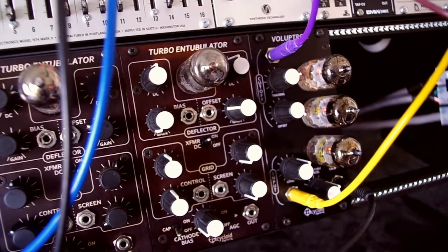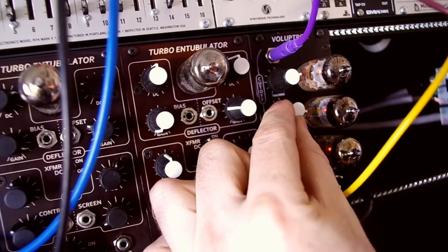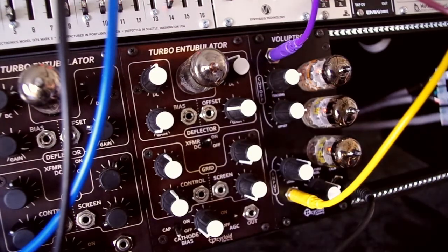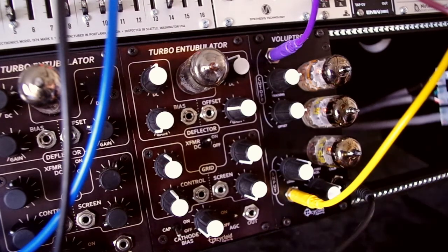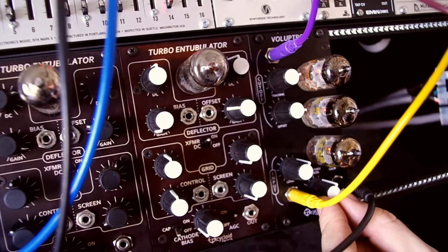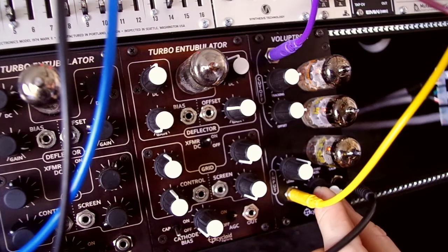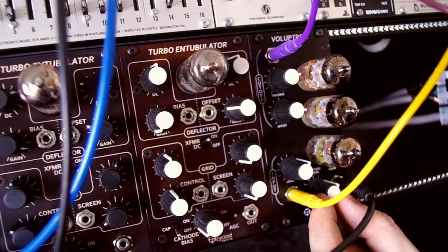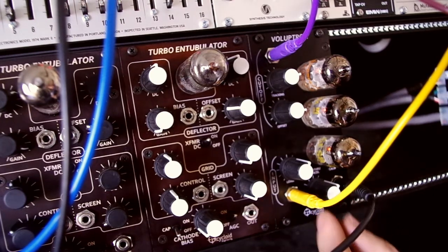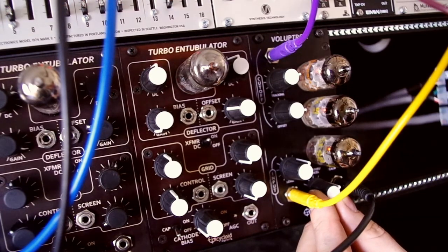All gnarly with over 1 volt per octave tracking. Let's take the resonance all the way up. This shows off the frequency pulling effects more dramatically.